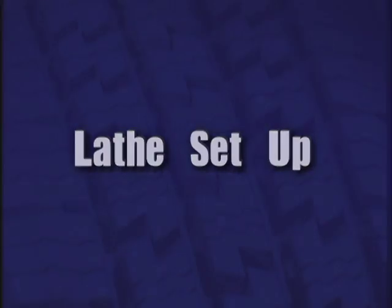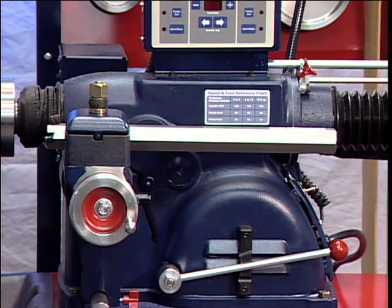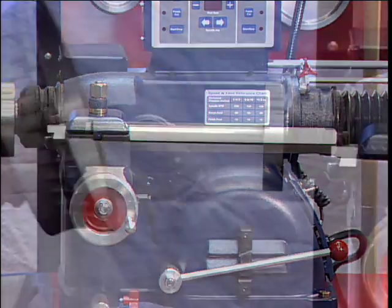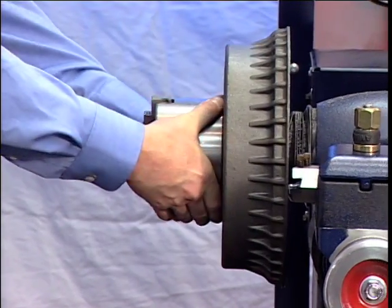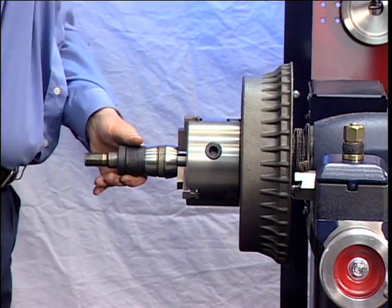Lathe setup: Loosen the boring bar clamp nut and push the boring bar all the way into the clamp. Mount the drum on the arbor using the proper adapters, cones, and spacers.